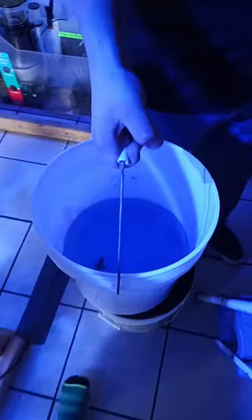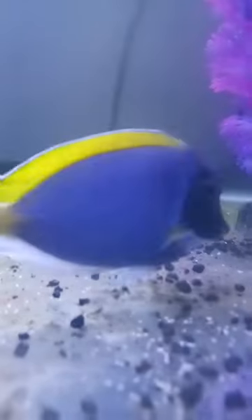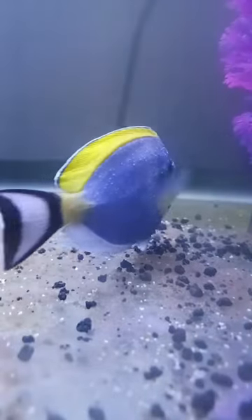Once the 45 minutes is up, I'll take the fish and bring him over to the quarantine tank, gently scoop him out, and gently place him in the tank. He will sit in this tank for another 14 to 21 days, give or take, if he makes it.